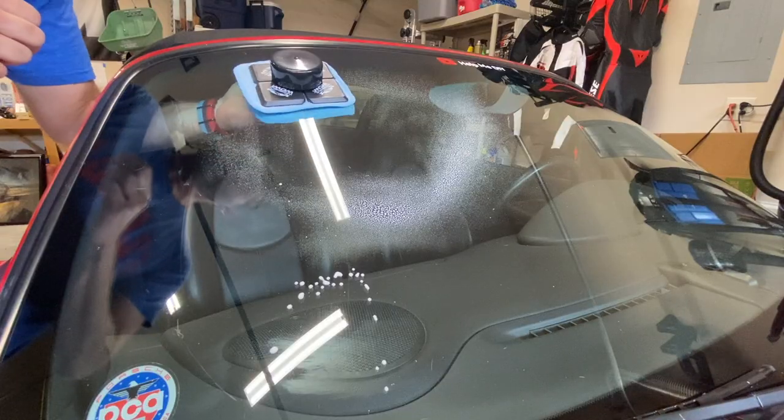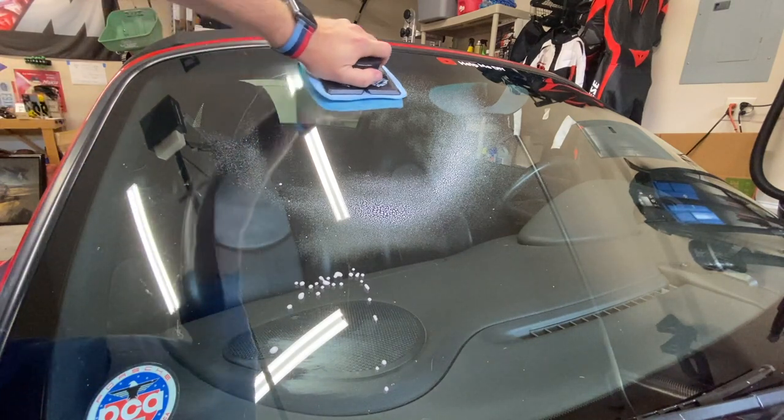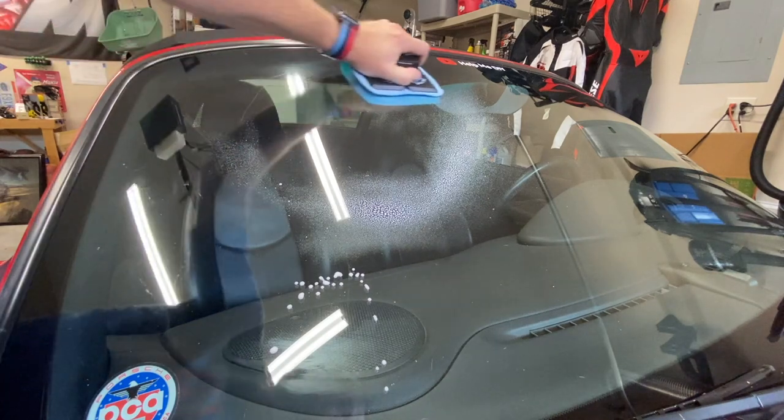Hello, Aaron here. Welcome back to the channel. Today I want to show you a really cool tool that I just discovered that's going to help you clean your windshield — but not just your windshield, the inside of your windshield. The hardest place to clean on a car, and this is how I'm going to do it from now on.